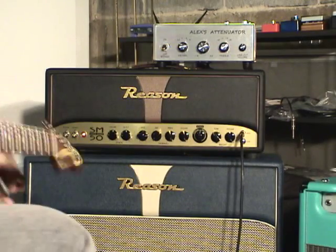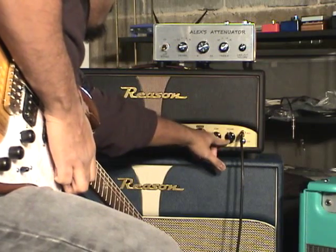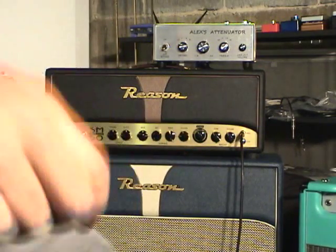You can see this is quite a versatile little setup. Thanks for checking it out — see you next time.